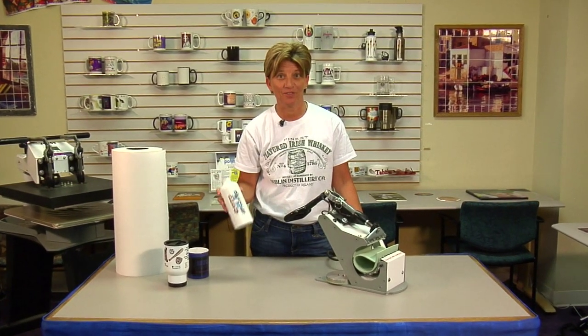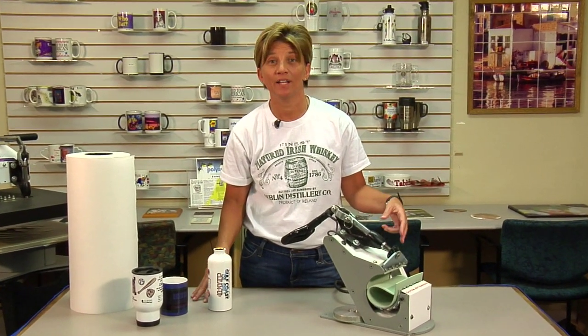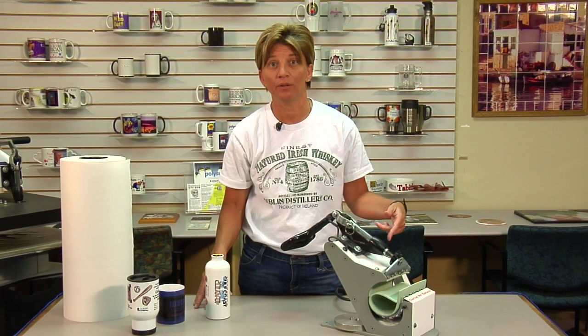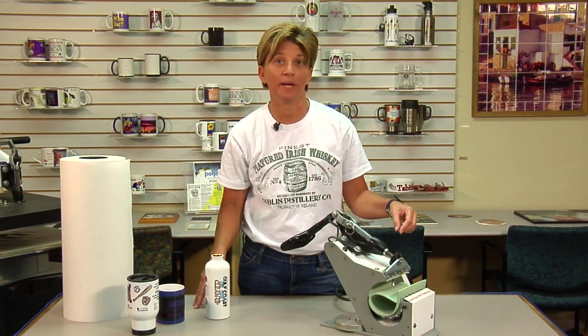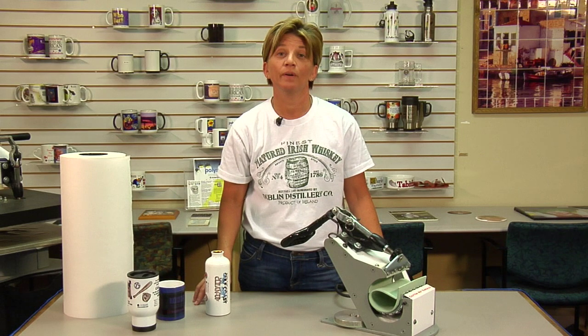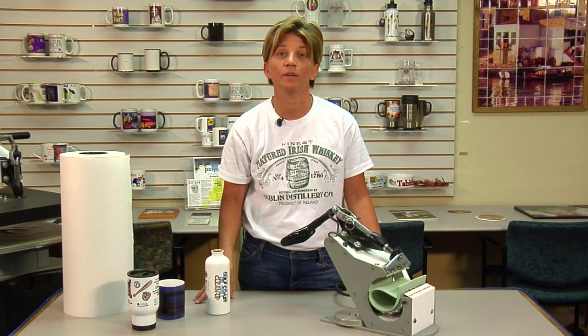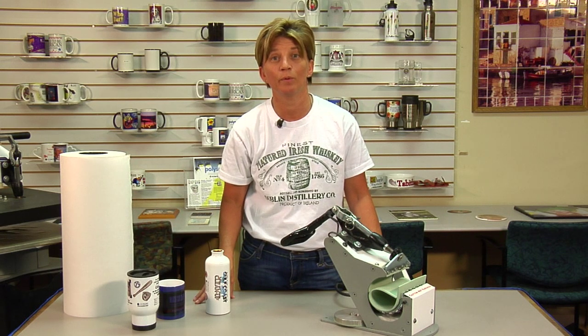We have a finished product here. Just to let you know, by adding the heat conductive rubber pad, we're able to do a variety of different mugs, water bottles, piggy banks — just by adding the pad to the DK3 mug press here at Condi. Let us know if there's any additional help that we can provide. Get with your account manager if you have any questions about when to get the heat conductive rubber pad.